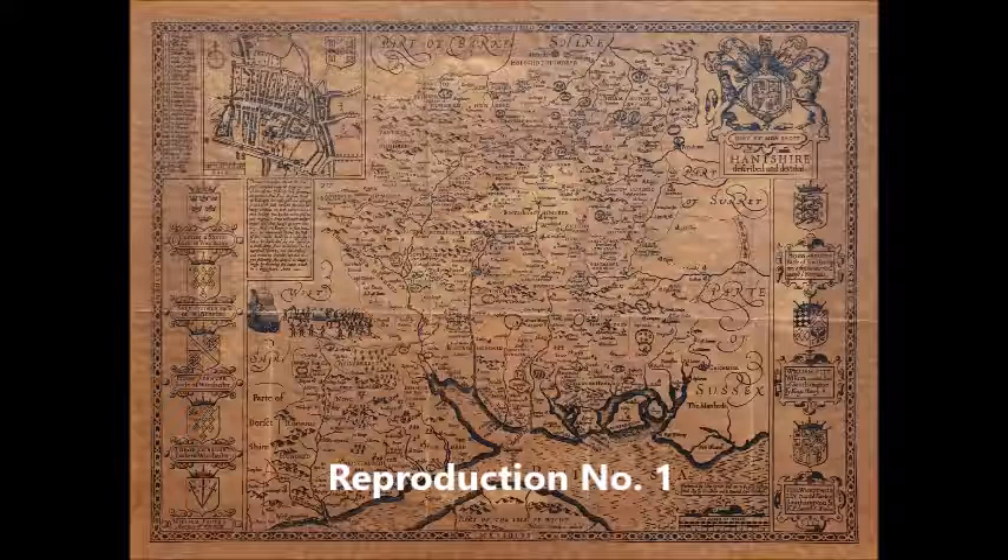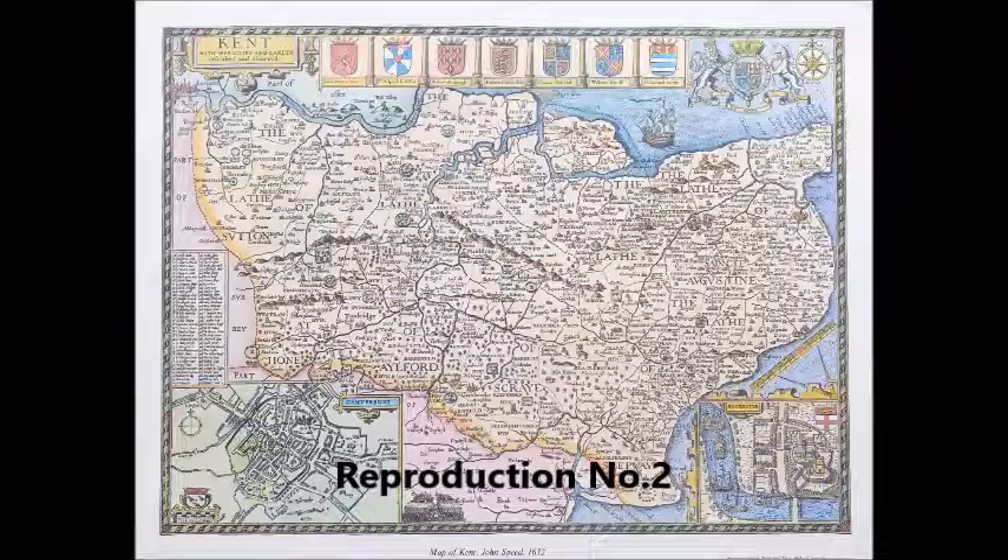Now we look at some examples of modern reproductions which are often confused with genuine antiques. Our first example, commonly offered for sale on online auction sites, is printed on brown, textured, parchment-type paper. It has no plate mark, text to the reverse, centre fold, or binding, and is not on laid paper. It has no intrinsic value.